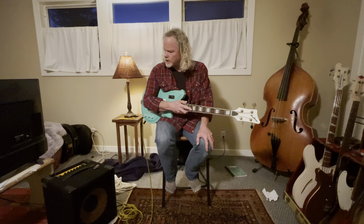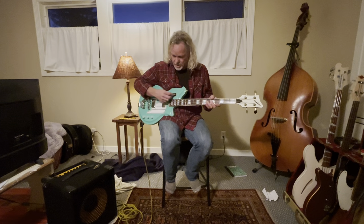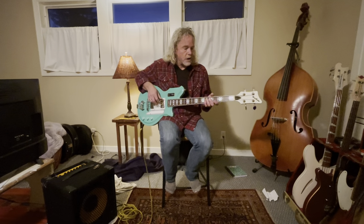It's through a Markbass 112 combo that's set pretty much flat. We're gonna start with both volume up, tone up, in the middle pickup selection — so both pickups are on — and here's what it sounds like.